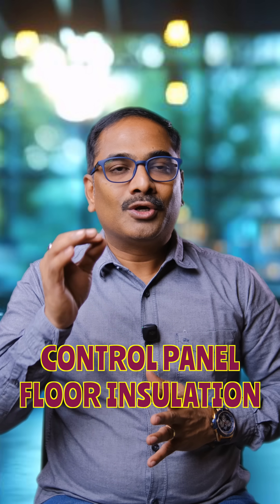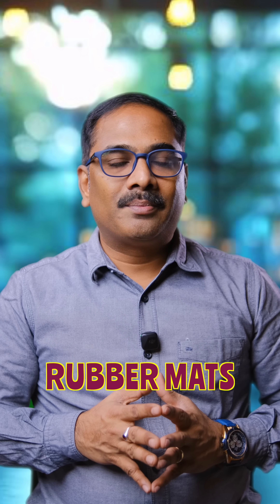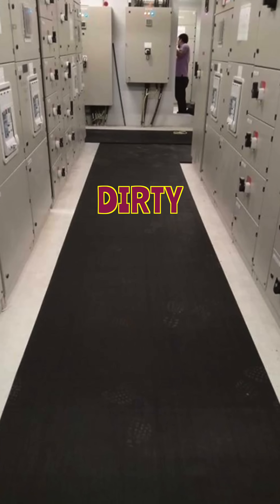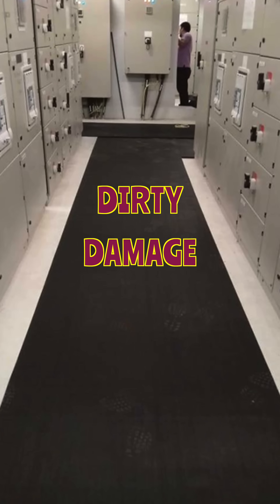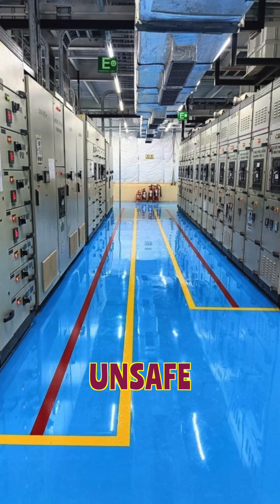One of the major challenges faced by the electrical department in any manufacturing industry is the control panel floor insulation. Generally they use rubber mats in front of the control panels, but rubber mats can become dirty, get damaged, or get cut. Some use epoxy painting on the floor, but that is also unsafe because it does not fulfill the requirements of electrical norms.